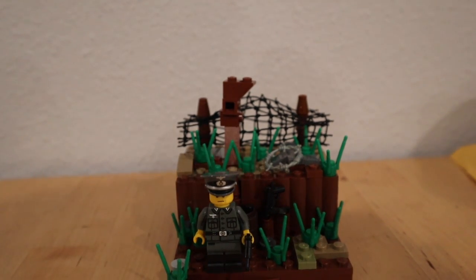Hey guys, what's up and welcome back to the Crazy Brick. Today on the Crazy Brick I've got for you guys Mini Mock Monday episode number 13.